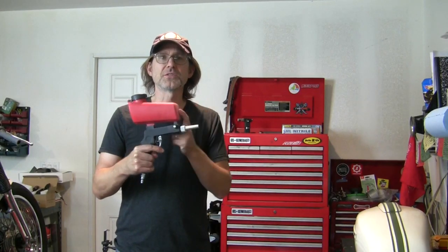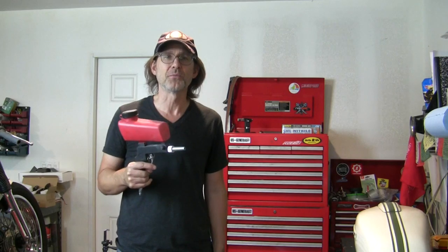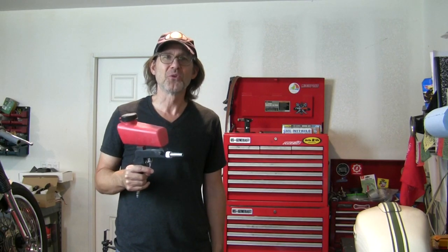A quick review of this small handheld sandblasting or bead blasting gun from Harbor Freight. Welcome to Urban Monk TV.